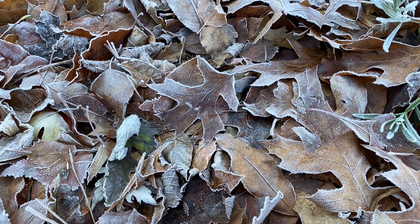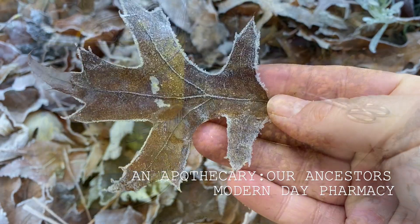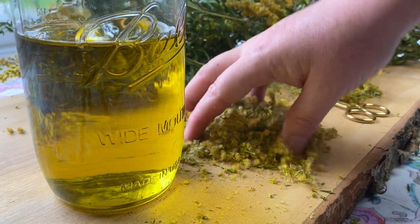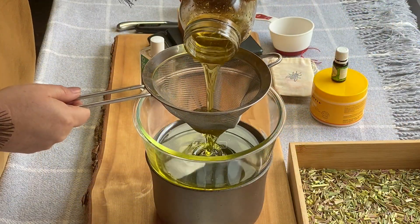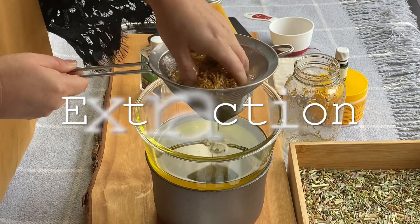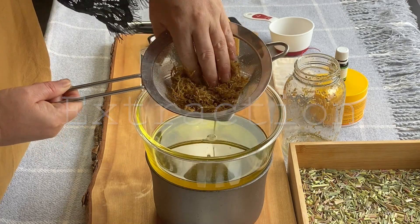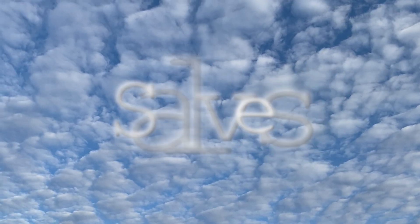So today we're going to explore plants in the apothecary, and I would like to show you how you can take plant magic and medicine from the inside of the plant and pull it out — extract it. It's called extraction.